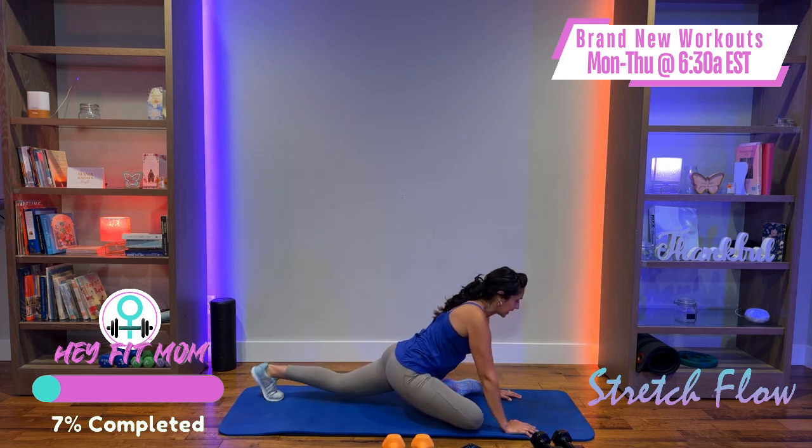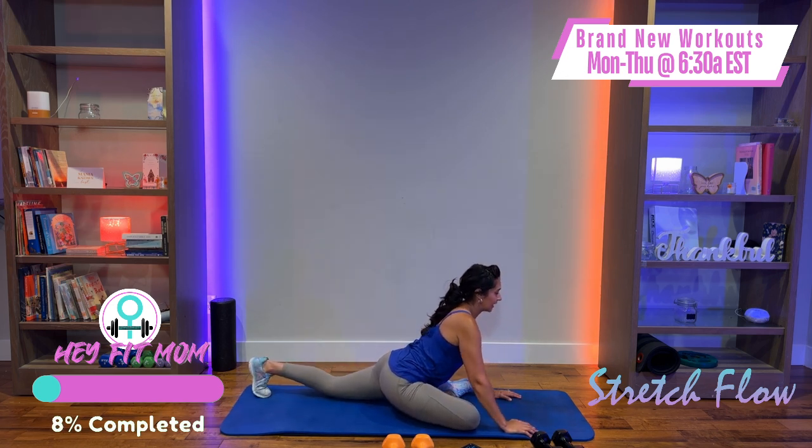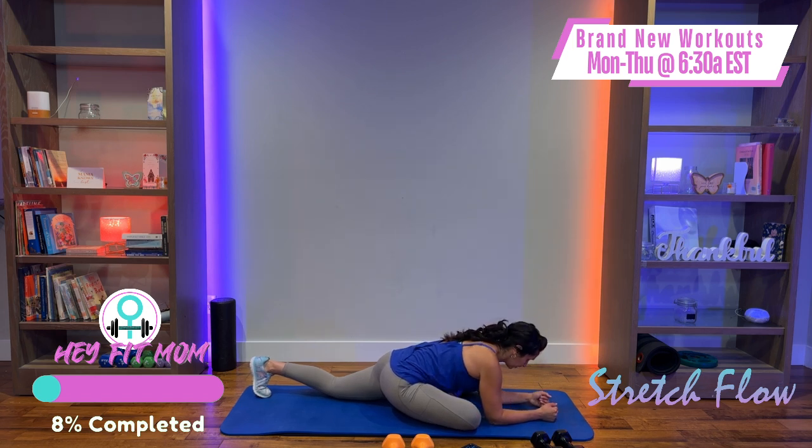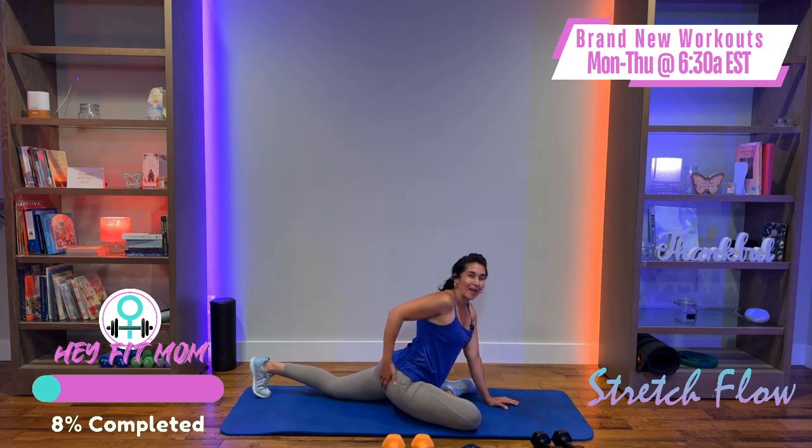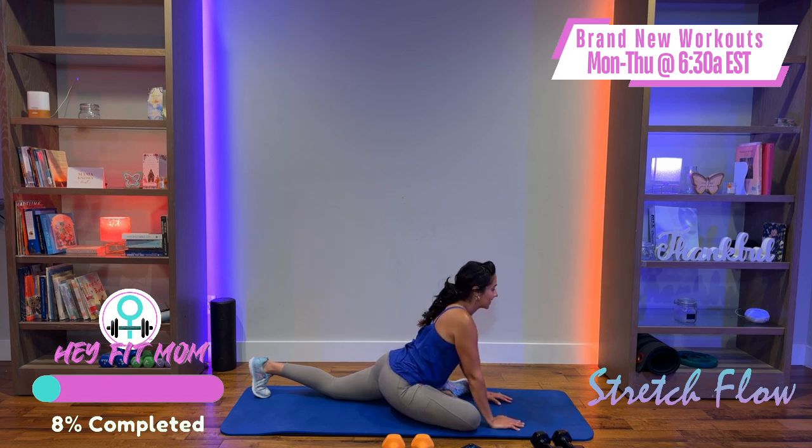Drop the arms down, bring that leg back into high plank. Bring the right leg forward into pigeon pose — drop the left leg and come down onto your forearms, or stay elevated. We're feeling the outer hip, butt, and thigh. Just wake that up — we're not holding it too long. It's okay to rock, give a little TLC to that hip.